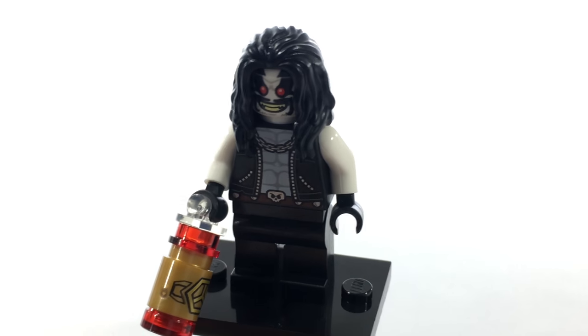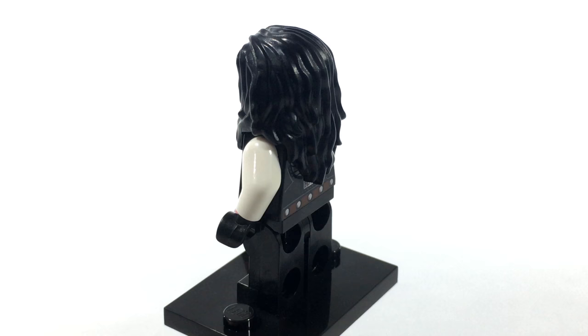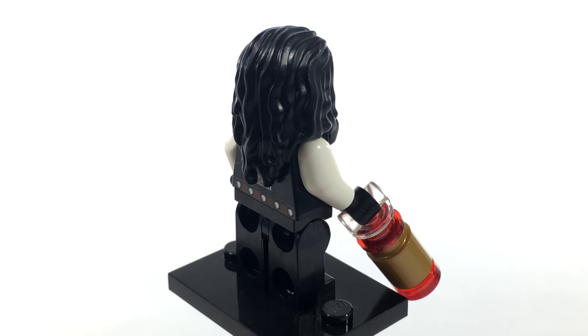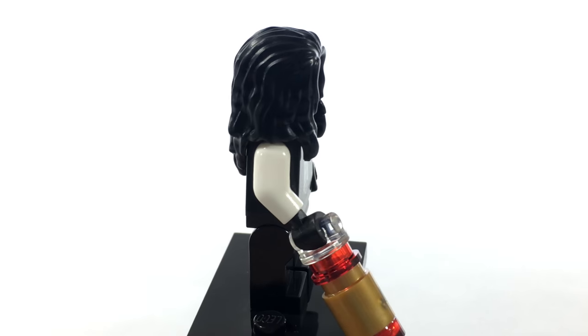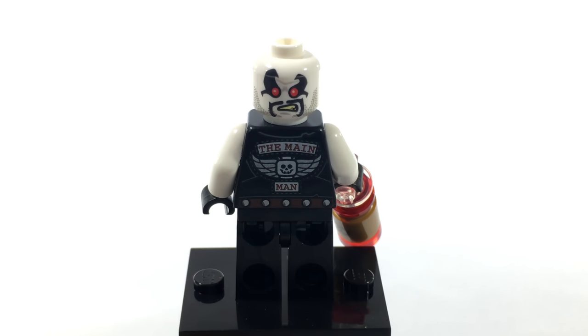Here is the cult favorite, Galactic Bounty Hunter Lobo. I honestly can't believe that Lego actually made him, because I didn't think he was as big a character as some of the other villains or antiheroes in DC's roster, but I'm so happy that they finally made him. On his backside, he has a print that says 'The Main Man,' which is his nickname from the comics, and he has an angry or frustrated alternate expression.